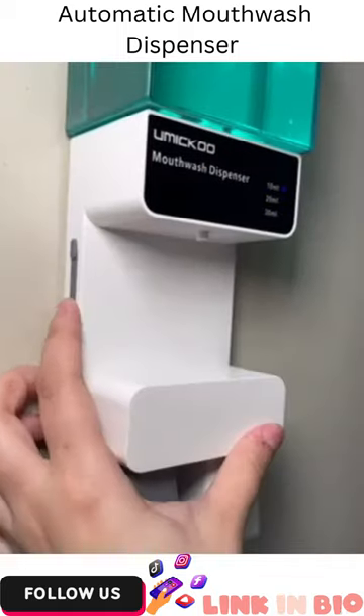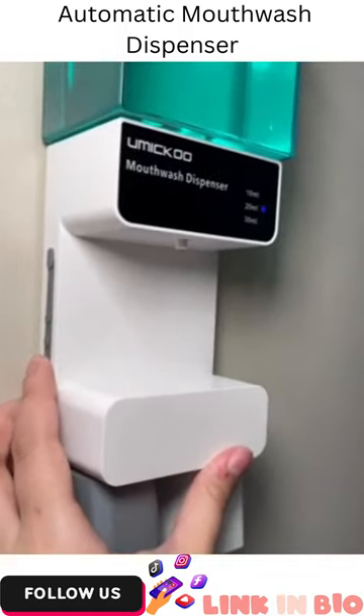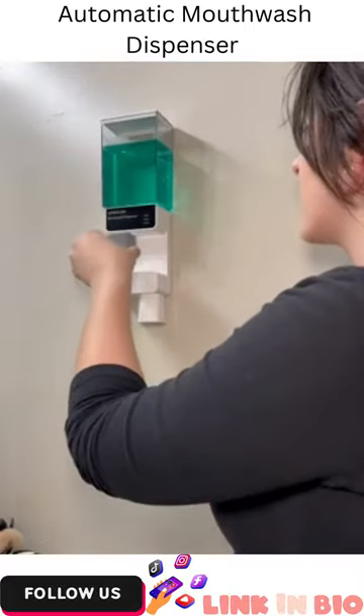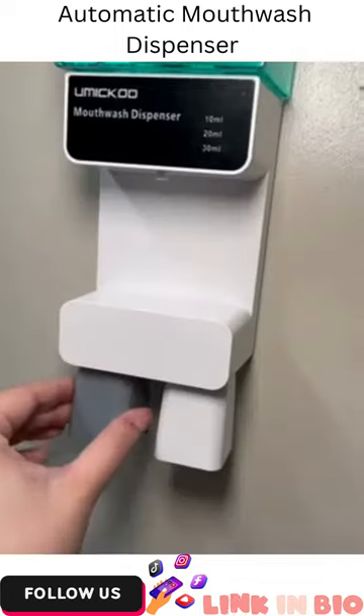Then you can set the sensor for 10, 20, or 30 milliliters. Place the zero waste magnetic cup under the sensor and then you have the perfectly portioned cup of mouthwash. Then just replace it for next time.